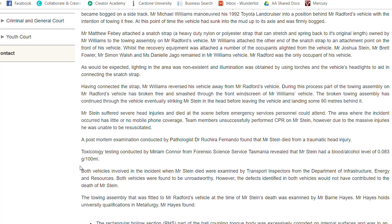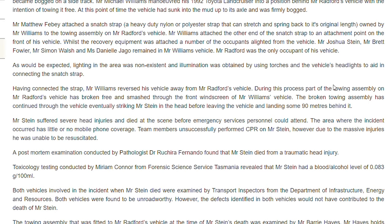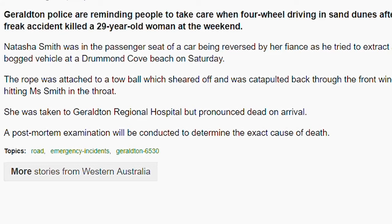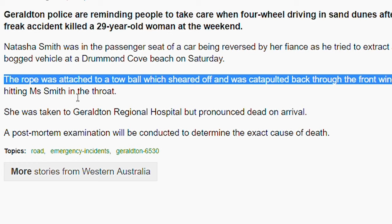Two examples I wanted to talk about: in the first example, the towing assembly on the vehicle broke free and smashed through the front windshield after hitting him in the head — he passed away. The snatch strap was attached to the tow ball. In example number two, the rope was attached to a tow ball which sheared off and catapulted through the front window, hitting Miss Smith in the throat. She passed away from this event as well.